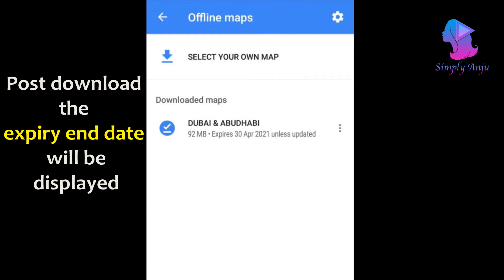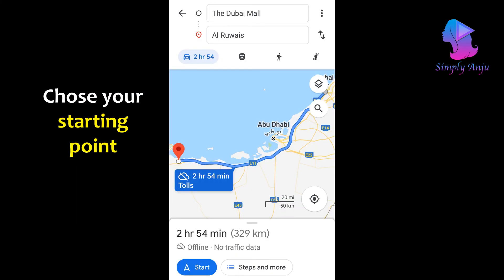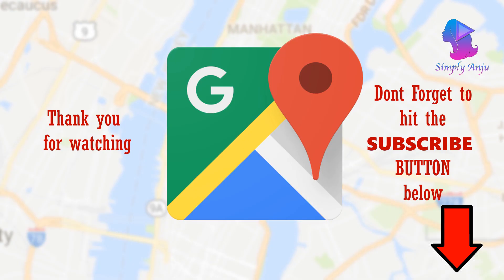You'll be able to see the expiry date as mentioned earlier. Now I will enter the place I intend to go to — I've chosen Ruves, a place in Abu Dhabi. But before doing this, please ensure that you switch off your Wi-Fi and data, because our whole intention is to use maps for navigation without internet. I've entered Ruves as the destination and my start location as Dubai Mall. Just like without Wi-Fi, I'll be able to see the route, and I'll also have the Start button. I simply click Start to begin navigation and it acts just as normal as when using it with internet. I hope this has helped you — thank you so much for watching.